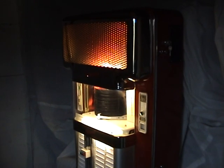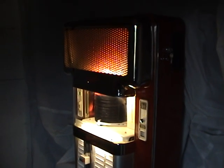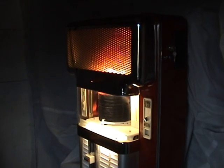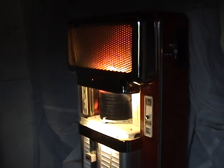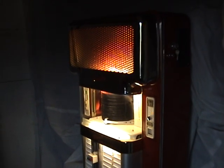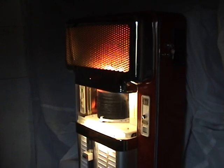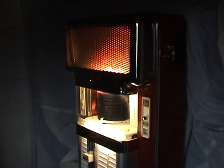A few more things about the jukebox: it works on a modern 20p coin, and it also takes an old sixpence. Alternatively, you can have it on free play, which is how it is set now — there's a switch inside that puts the machine into permanent free play, so no need to worry about putting coins in.